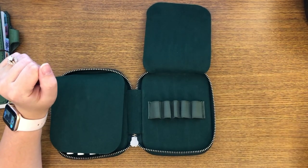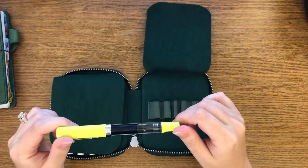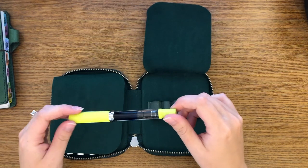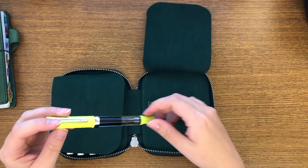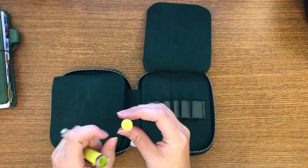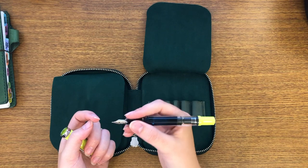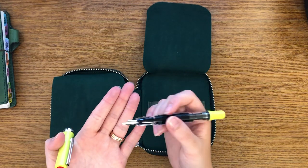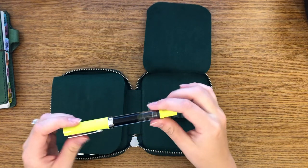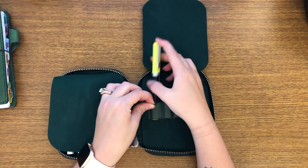My next pen is the only colored TWSBI I have left — the yellow-green. I did sell one and I still have one. So if you're interested in a yellow-green broad TWSBI Eco, this is the T model, which means it looks like a triangle. It does have a little bit of a triangular grip, not as prominent as the Lamy does though. This is a very nice pen. It is the broad nib. She's the only colored one I have left and I am trying to sell this.